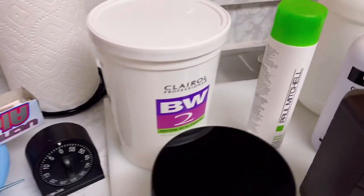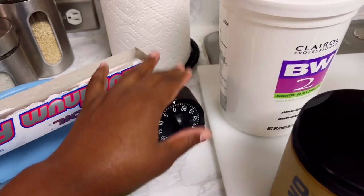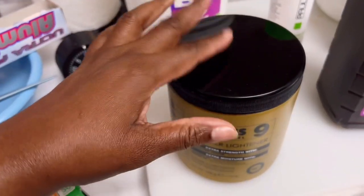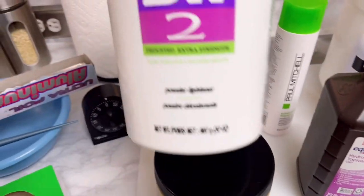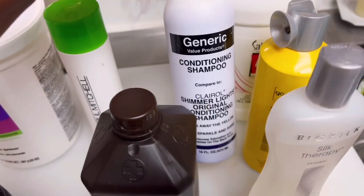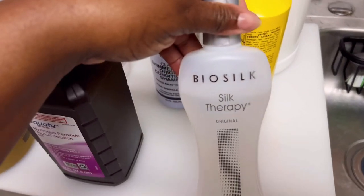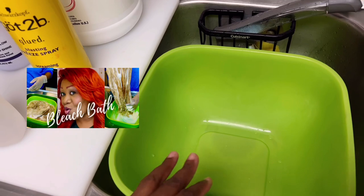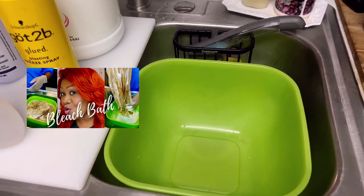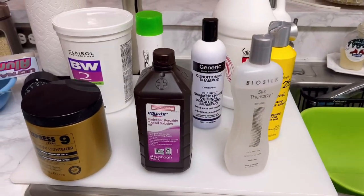These are some of the things you would need to do the bleach bath, so let me itemize quickly. I'm using gloves, mixing bowls, some foil, and a timer. I'm using Expression level nine because I'm a professional, but if you don't have a cosmetology license you can go ahead and use the BW2 that you can pick up at Sally's. I'm also using the shampoo I normally buy from Sally's — I mix it into the mixture. This goes onto the unit when it's drying, and this here goes on the wig cap so they don't lift too much.